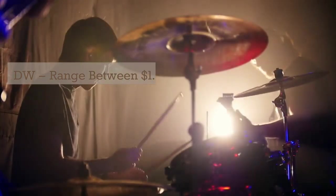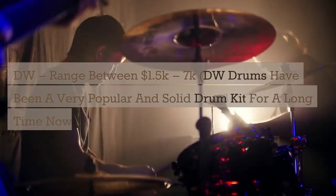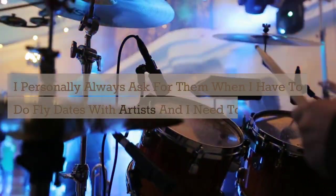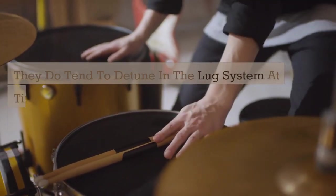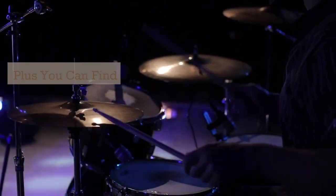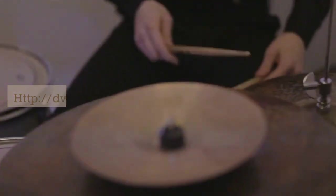DW drums range between $1,500–$7,000. DW has been a very popular and solid drum kit for a long time. I personally always ask for them when I have to do fly dates and need to rent a kit. They sound great and have a distinct sound. They do tend to detune in the lug system at times, but that's about the only issue I've ever had. You can find them at almost every Guitar Center, drum shop, or online store at affordable prices.